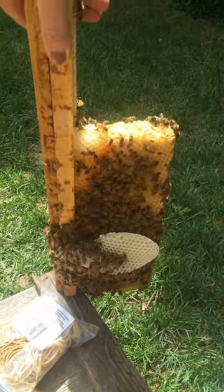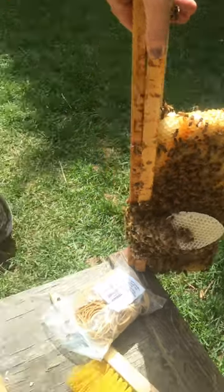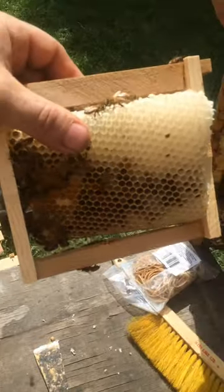I just cut a section off of that center support, which is part of the 26-frame comb box. I'm now putting it into this little frame.